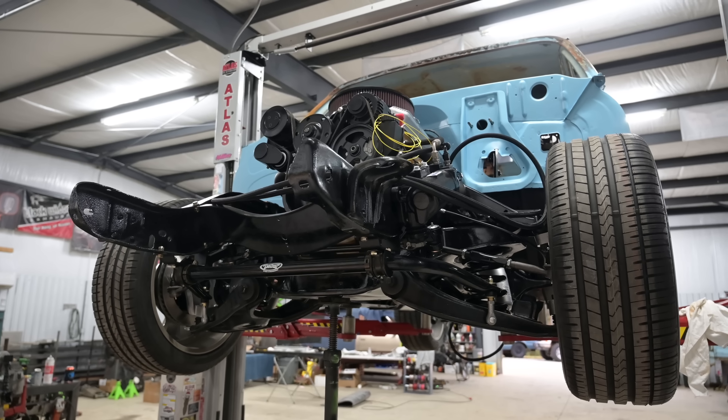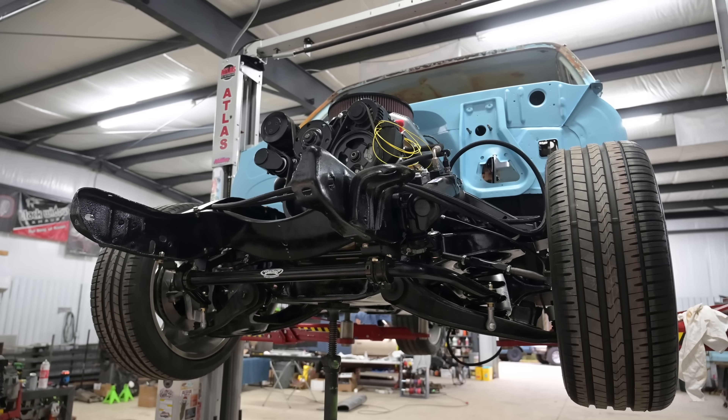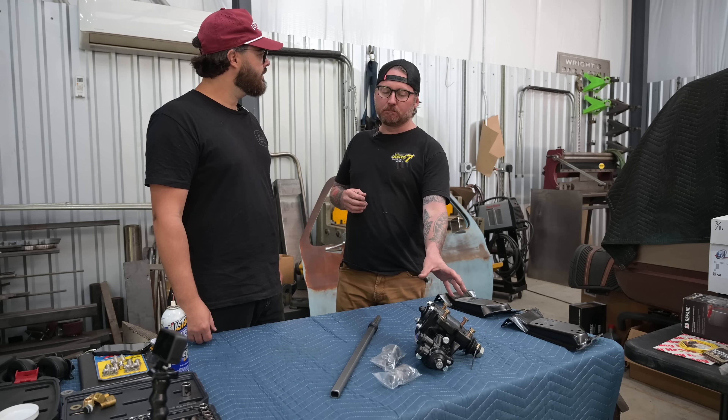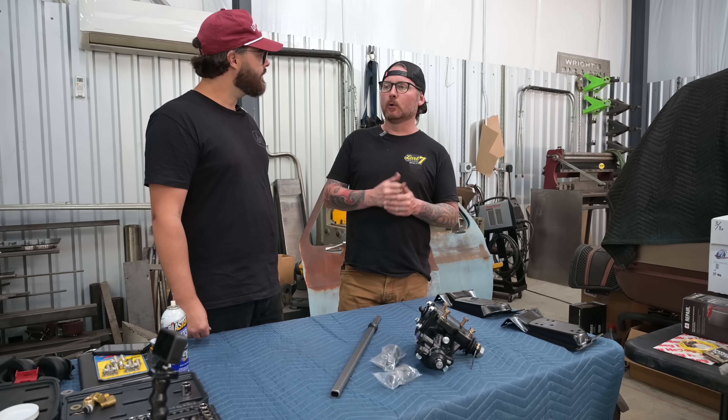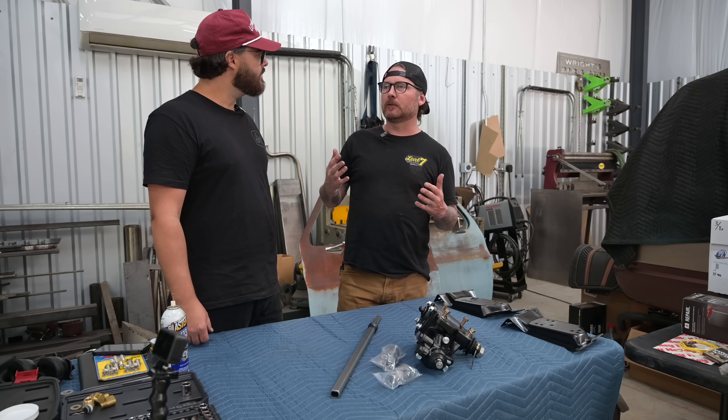A lot of guys are building what you're building — not necessarily a hardcore autocross truck, but a more sporty driving street truck. Some of the things to consider when taking out the sloppy feel in the truck are inner frame stiffeners, boxing the frame, or billet cab mounts. And as you move through the suspension up to the steering wheel, the ratio of the steering box plays a really big role in how the truck feels to drive.